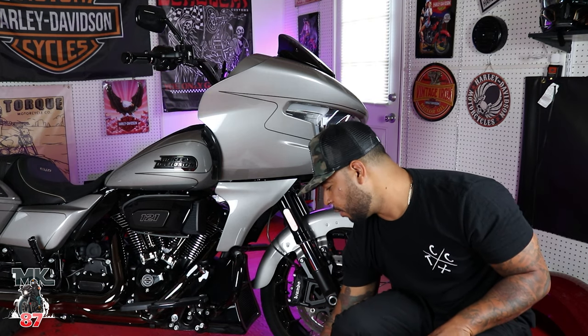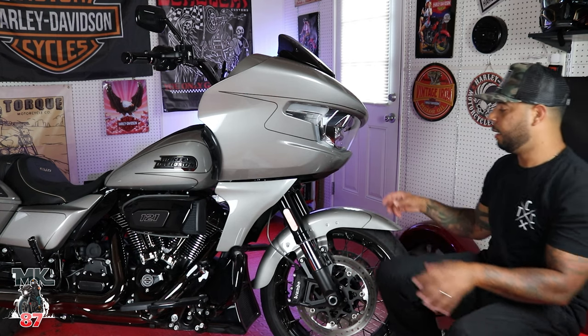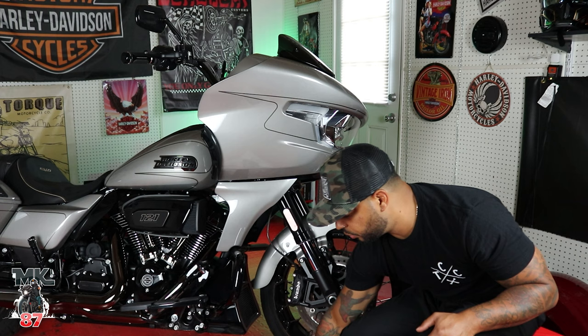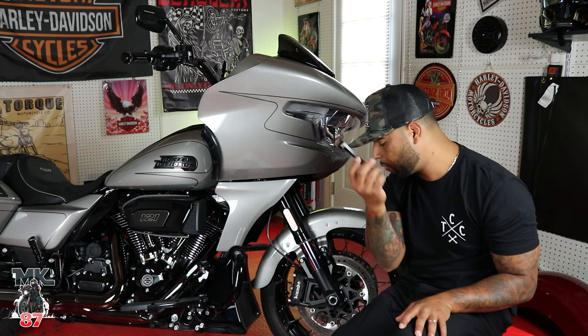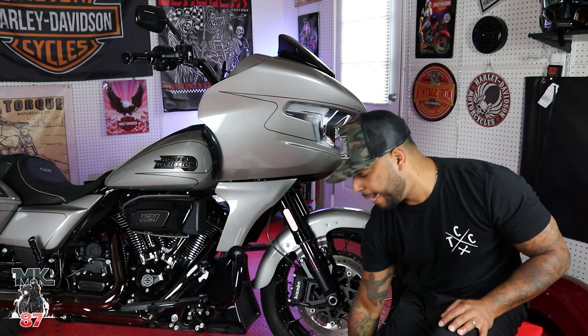This is a pretty simple install today, guys. All we need to do is take off these four screws right here. The stock fender pops out. Hoffman sends you the hardware because we're not going to be using the OEM hardware. They send you these blocks, some washers, screws — and easy, easy as that.